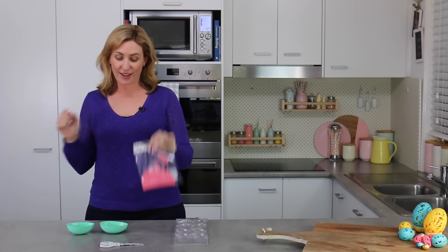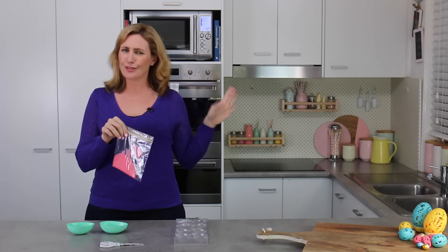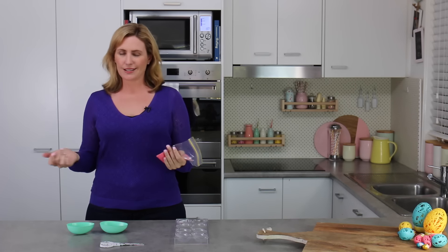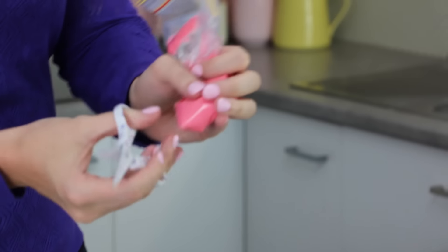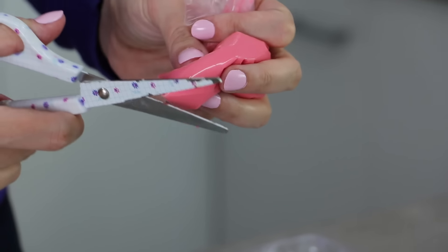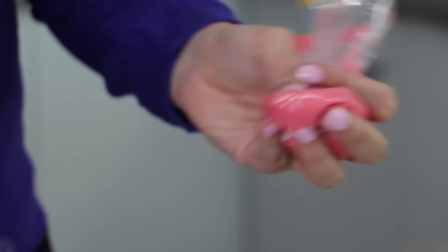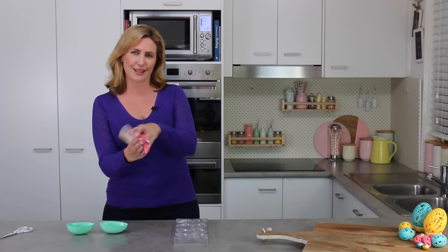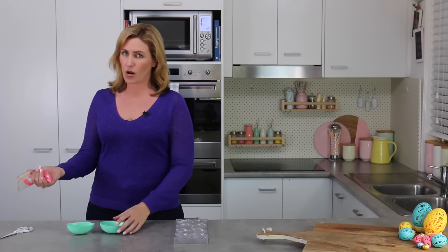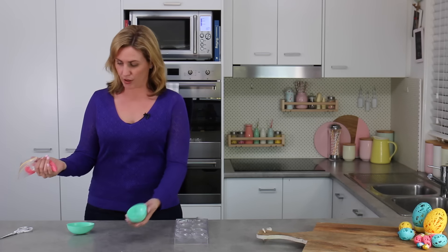I've put my candy melts into my Ziploc bag. You can use a piping bag here too, but it gets kind of messy and it's nice to just be able to chuck the Ziploc bag away at the end. I'm going to cut a nice little fine piping tip - don't go too crazy fine here, because if you go too fine all of your little bits of lace and filigree will break. You need that happy medium so they still look nice and dainty but they're not going to snap as you try to pull them out of the mold.